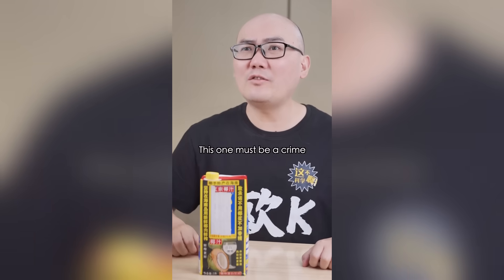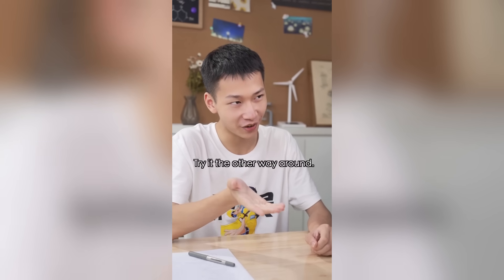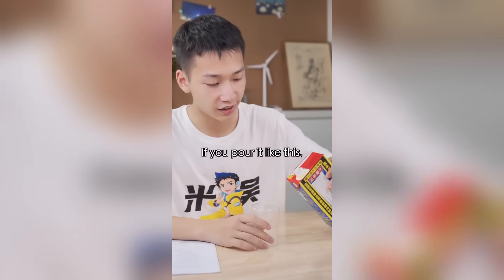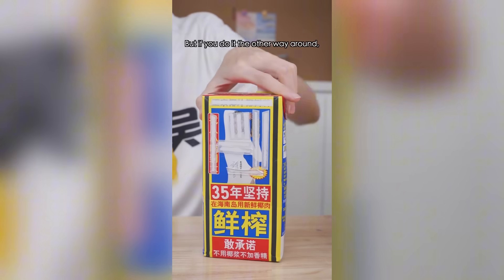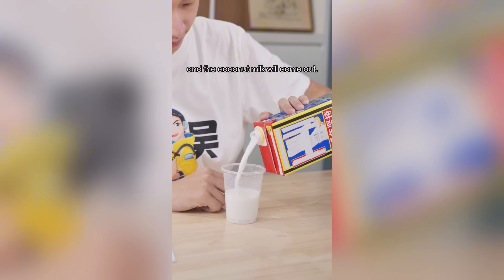This one must be a crime! You see how it spills when I pour it? Half of it goes to waste! Try it the other way around. Turn it the other way? Wouldn't it spill more? Think about it — if you pour it like this, the pressure inside and outside the bottle is isolated, so if air tries to come in, it'll collide with the coconut milk. But if you do it the other way around, leaving a gap at the top of the bottle, the air will come in and the coconut milk will come out.